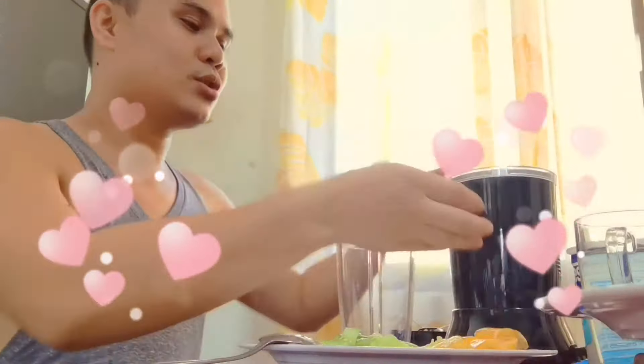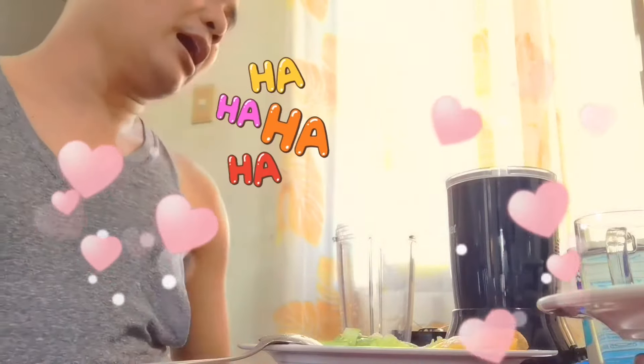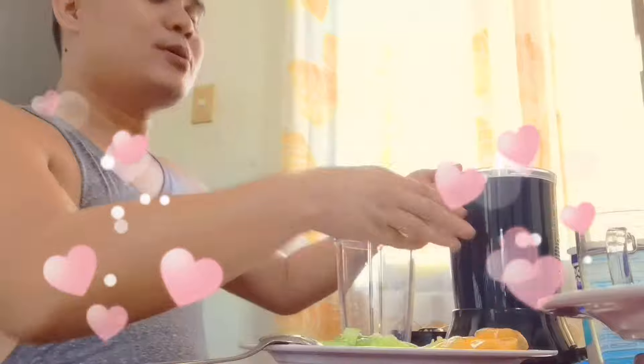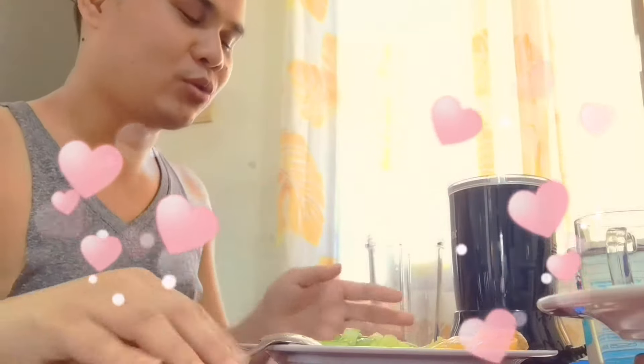I'll just show you the brand but they're not sponsoring me — but if they do sponsor, that would be okay! So anyway, it's 4 tablespoons of plain yogurt. Four tablespoons of it, so let's mix this.